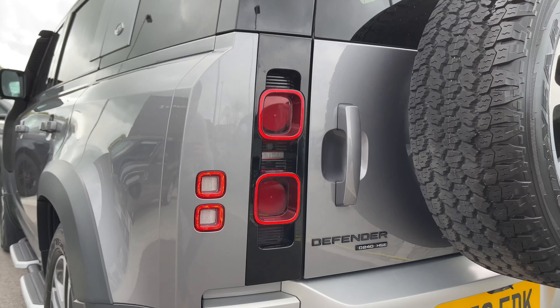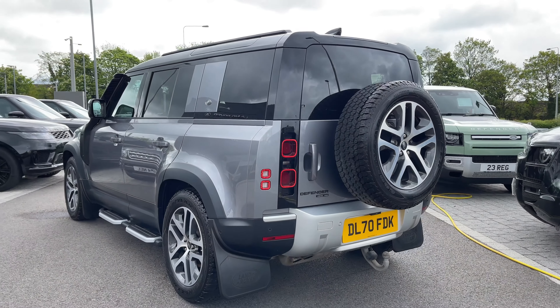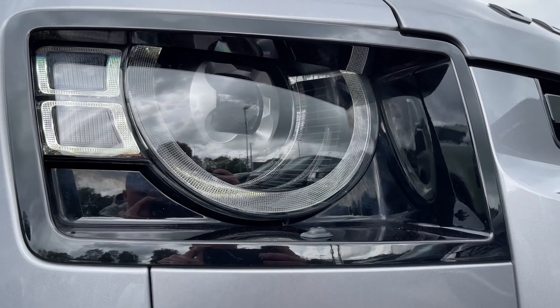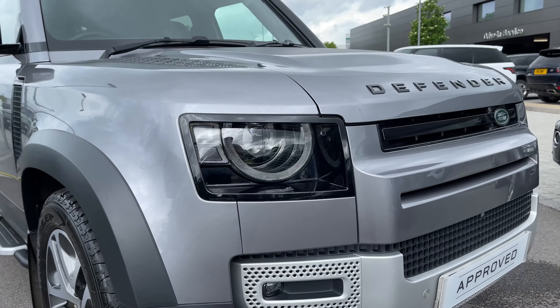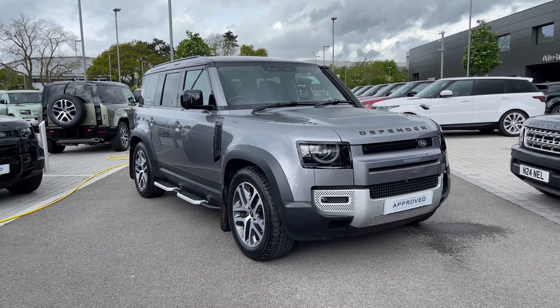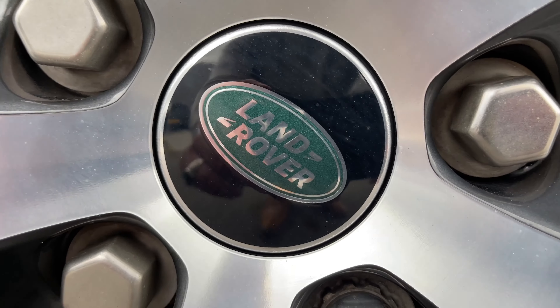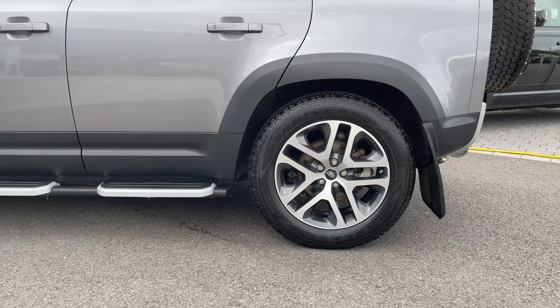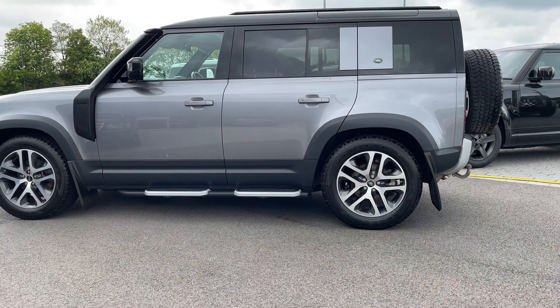At the rear of the vehicle we have these LED tail lamps, and at the front of the vehicle we have these LED headlights with signature daytime running lights. This Defender sits on 20 inch 5 split spoke alloy wheels with a dark grey diamond turned finish.